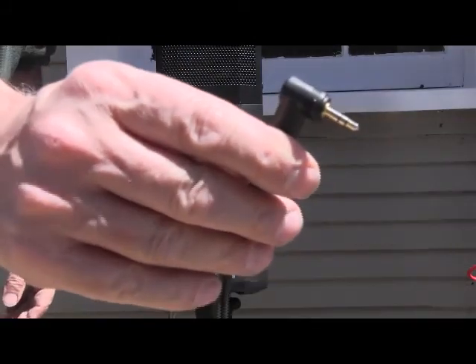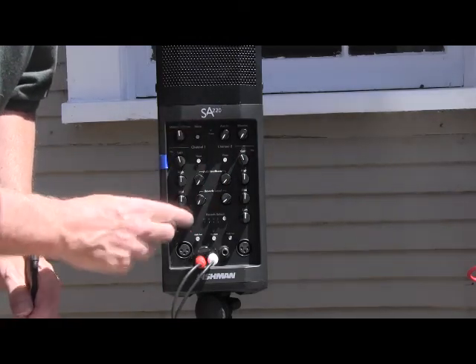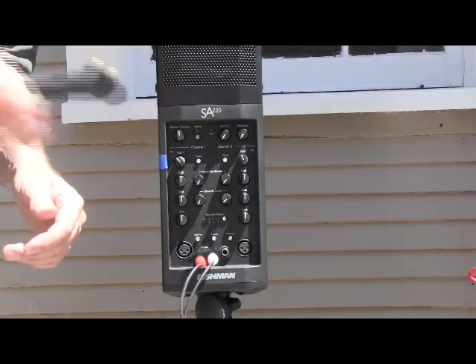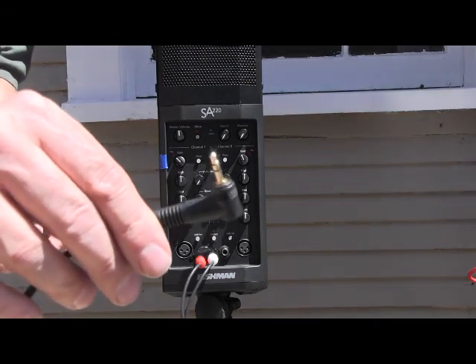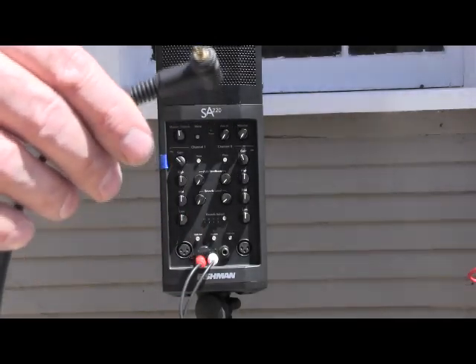Just plug your iPod into that and you should have volume as long as you have the master up to 12 and the gain up to something. You'll hear it right there when you turn that up. So that's it for that side. You can use this for your iPod and for your projector and your computer — come out of your computer with the sound for the slideshow.